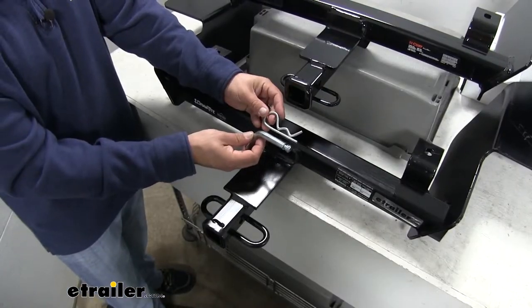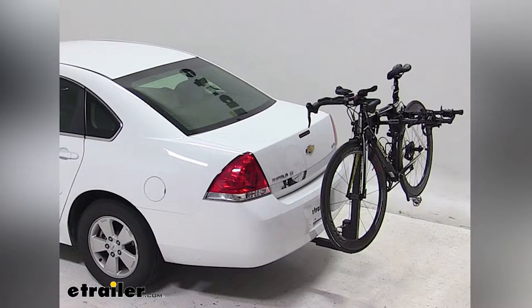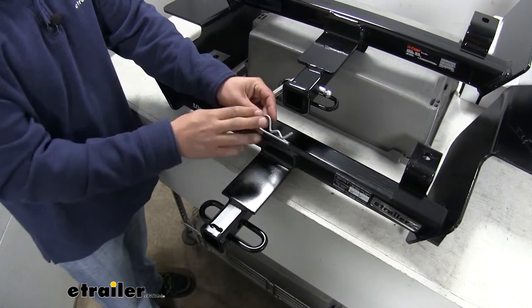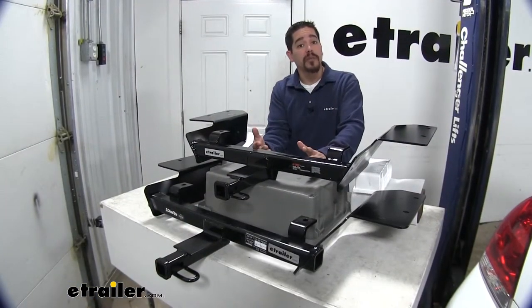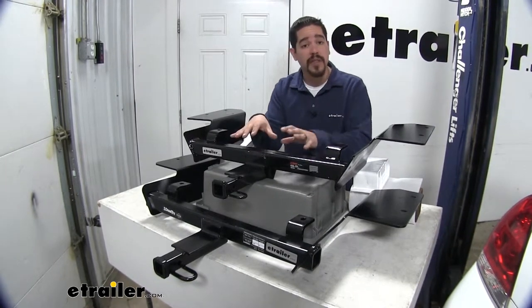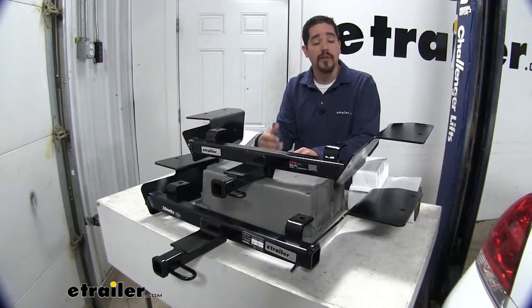Both of our hitches are going to use a half-inch pin and clip to secure any accessories we want inside the receiver tube. These are sold separately but you can find them here at eTrailer.com. If you do plan on doing some light duty towing, there are ball mounts available specifically designed for each one of our hitches, and you can find those here at eTrailer.com as well.